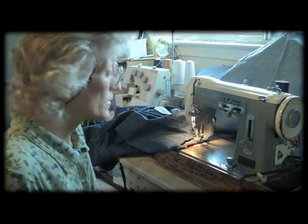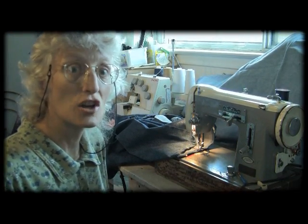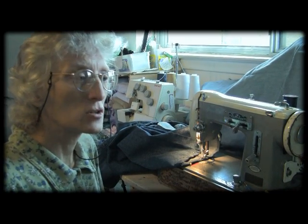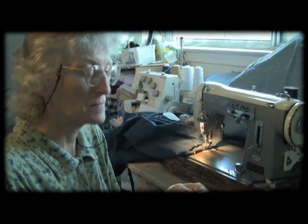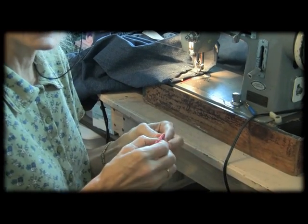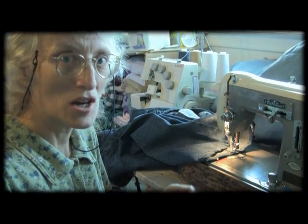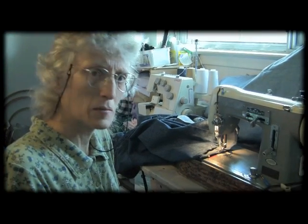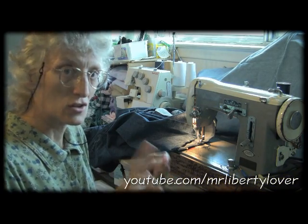Now, I had seen this little gadget called a Jeanamajig, and I thought I need one of those things. A friend of mine told me, 'Oh, you don't need one of those — all you do is roll up some denim.' So I had some red denim and I rolled it up and used that on my machine. The problem I had was I had a hard time keeping it rolled, and I also kept stitching into it as I was doing it.